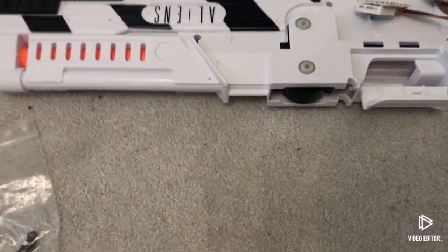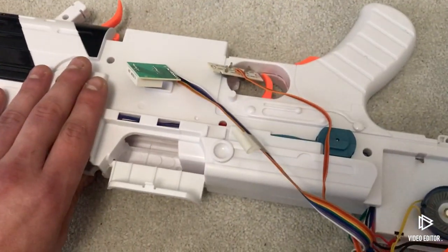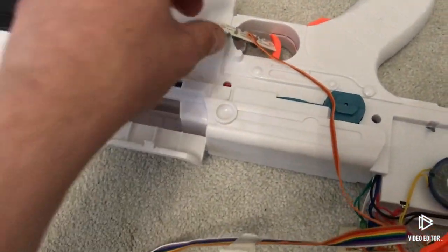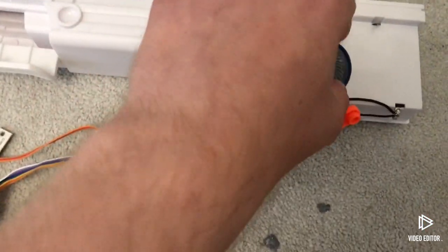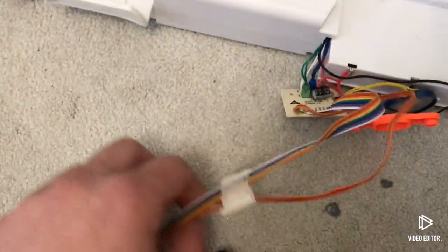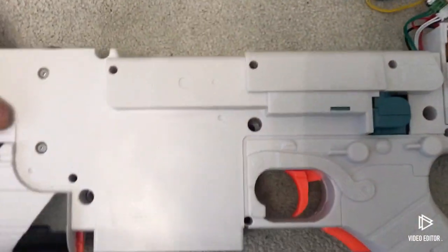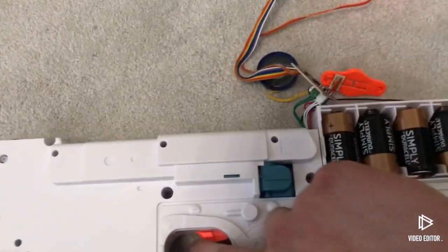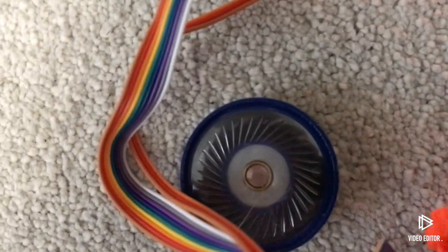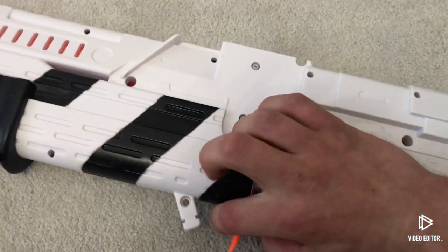With everything removed, be extremely gentle with the electronics - they will come out but just need very gentle wiggling. Now, with everything assembled, if I put the mag in the ammo counter still lights and if I pull the trigger it still works. I'm keeping the batteries in so I can test as I go to make sure everything works fine.